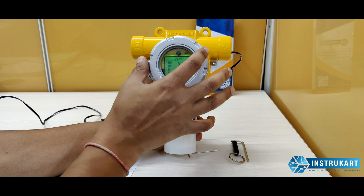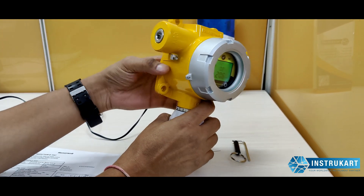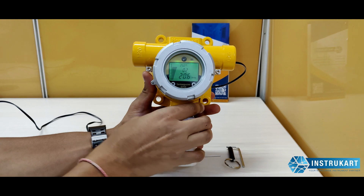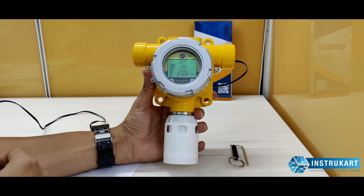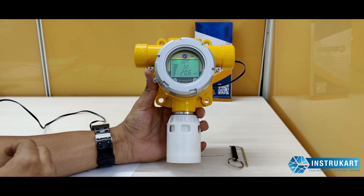As you can see, this is a flame-proof body which is approved by ATEX, IACEX, UL, and PESO, which means that you can use it in any kind of application including mining, refinery, petroleum, or any application where criticality is on the higher side.